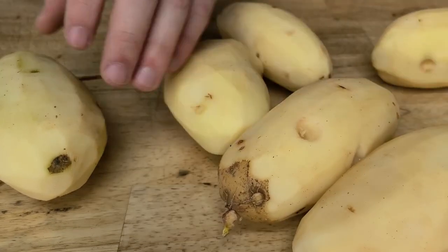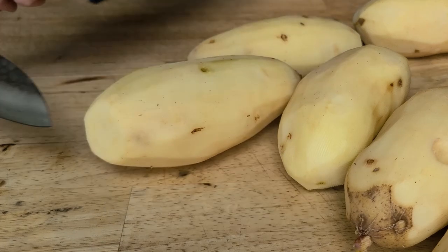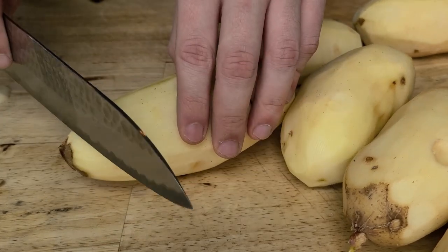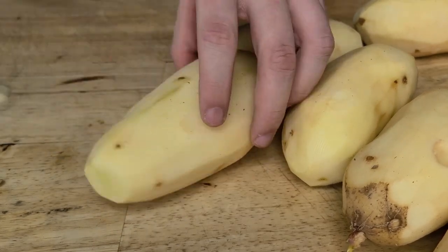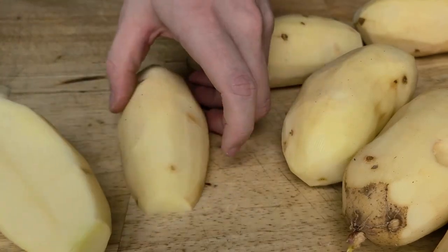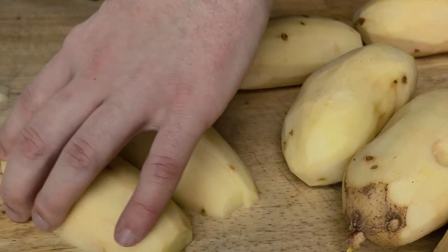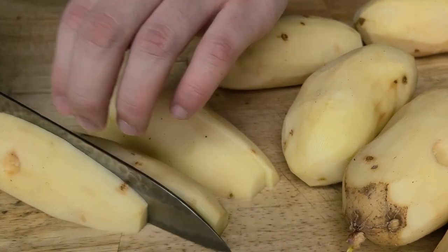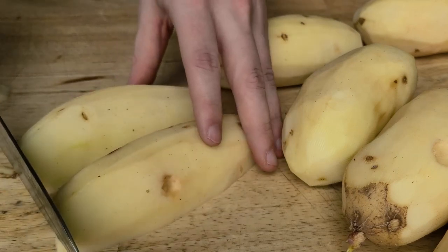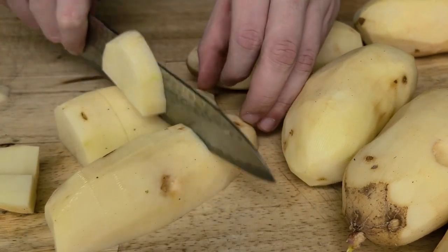I will peel and slice these potatoes into about half-inch chunks. The first trick to cut down on starch in the mashed potatoes is to rinse the potatoes before putting them in the pot to boil. This washes off as much starch as we can before they cook.